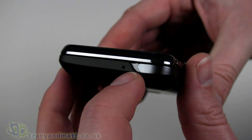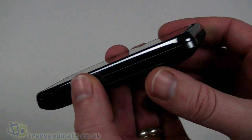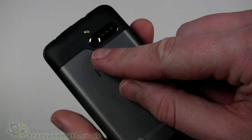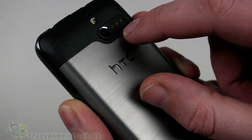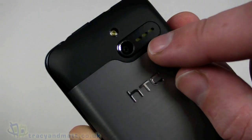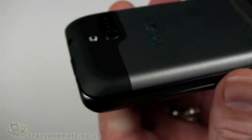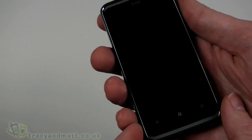On the bottom there's a small hole which is the microphone, and on the right side there's a dedicated camera button — the only thing on that side. On the back there's a five megapixel autofocus camera with an LED flash, and what appears to be a loudspeaker with an interesting greeny-yellow tint. The back cover is made of metal, making it a nice secure and attractive-looking cover. It's quite a weighty handset.